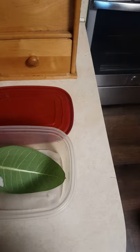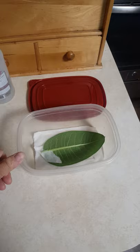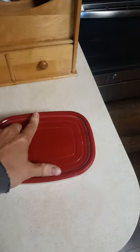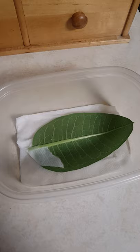You basically just put it inside here — this is a Tupperware or Rubbermaid container with a damp paper towel at the bottom for humidity. Then you just put a lid over it to keep them in there. You've got to check this every day, and you'll see when you look at the leaf there's a little hole, which usually means they're born and they're chewing and they're active.